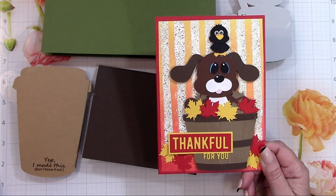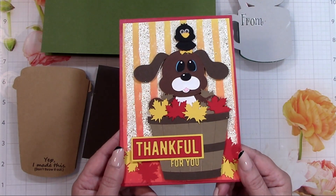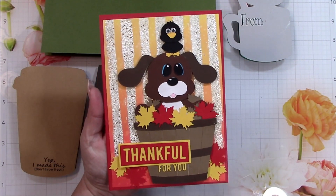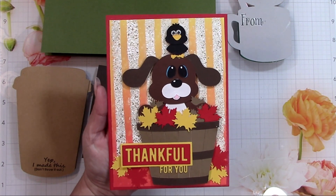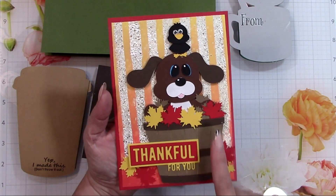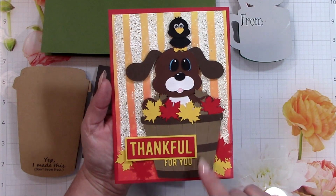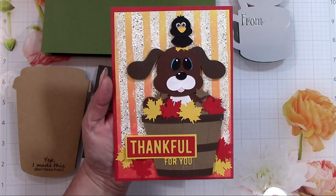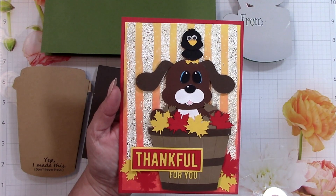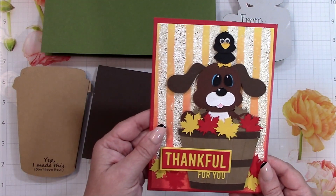If you ever buy anything through my link I get a small commission — it's not enough to quit my job but it does help a little. I want to be upfront: I'm not doing this to sell things, but I want you to find these items if you'd like to use them. The cute little dog and crow sitting in a basket comes from the Silhouette store — the pattern is called 'Fall Dog Sitting in a Basket.' The 'Thankful for You' sentiment is not part of that cut file; it's a Simon Says Stamp die. The leaves come with the file, but I used mini googly eyes for the crow instead.